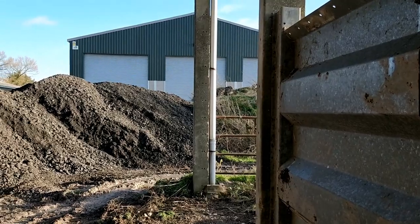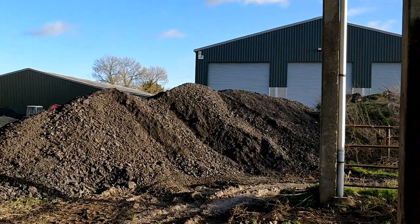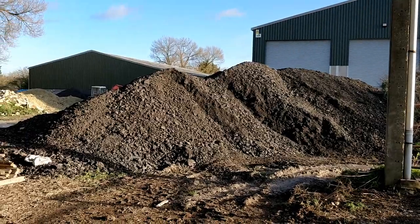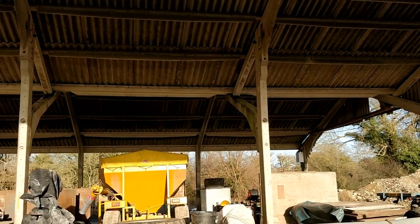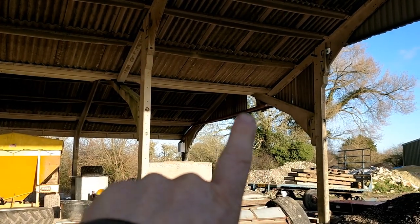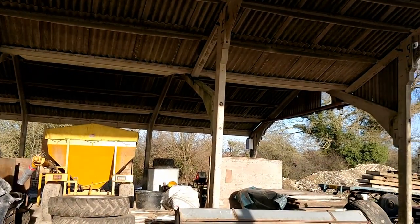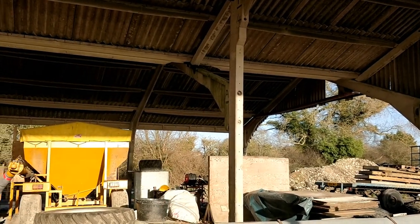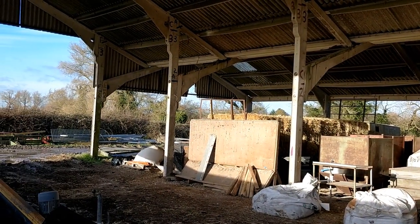This is inside the shed now, looking back towards our new grain store. We've got a pile of road planings here. When we built that store, we extended the concrete yard right up to the edge of this shed. This side is pretty good, the other side is very low — marginal use. One trouble we do have is down the middle there's a concrete valley gutter which tends to leak. You can see on that support structure it's quite green where the water runs down, so that's something I'd like to sort out as part of the renovations.